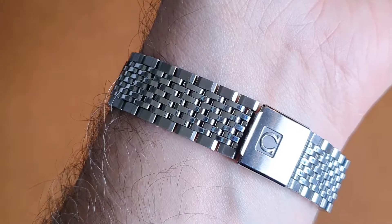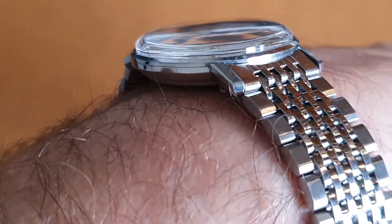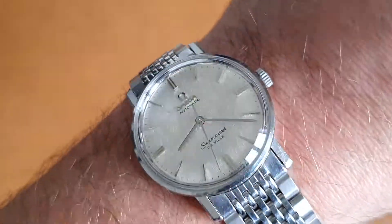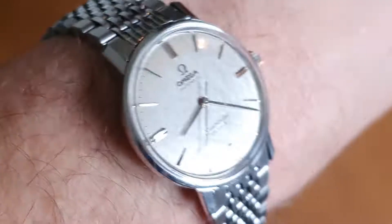It could look equally good on a leather strap, even a blue one with some stitching. A really nice, great condition watch — we've not polished the case on this one, we've left the shoulders as they are to preserve the shape, definition, and nice sharp corners.